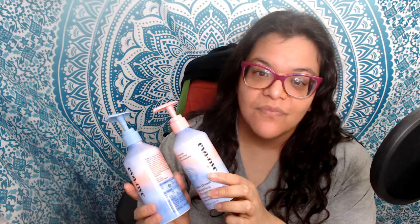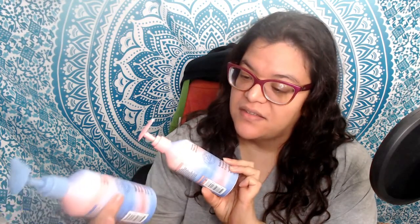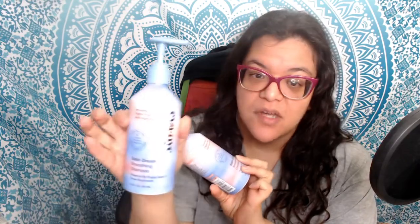So today I'm talking about the Eva NYC Satin Dream Smoothing Shampoo and Conditioner. This is the shampoo — it lathers decently because it is a sulfate-free, paraben-free, phthalate-free product. It does have poppy seed, snow mushroom, and flaxseed oil in it. I liked it.